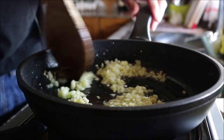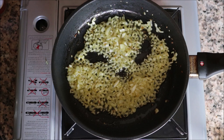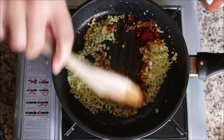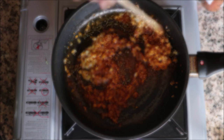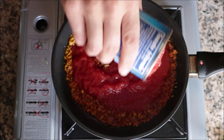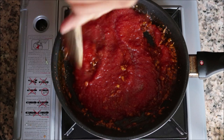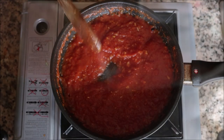30 seconds after adding the garlic — once it's fragrant — add in half a teaspoon of sweet smoked Spanish paprika and half a teaspoon of hot smoked Spanish paprika. Quickly mix so the paprika doesn't get a bitter flavor. Grab a can of tomato sauce, pour in about one cup, season with sea salt and freshly cracked black pepper, and mix until well combined.